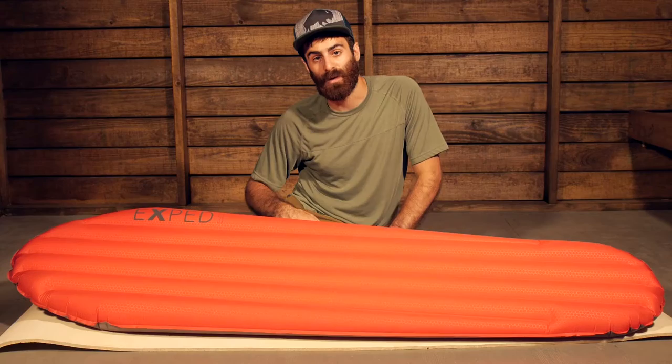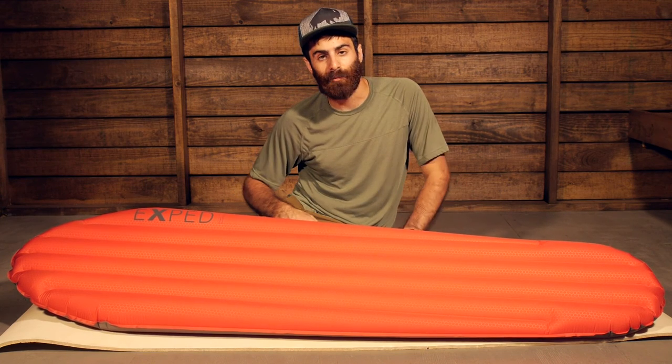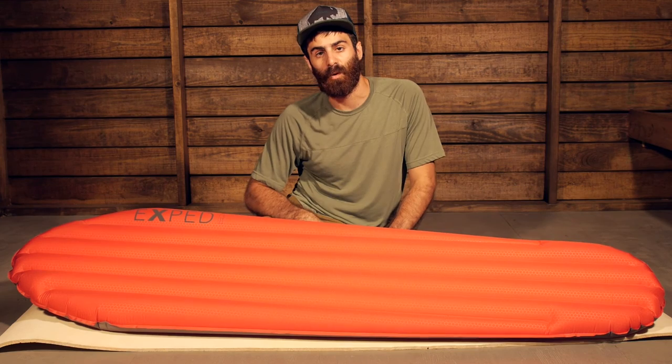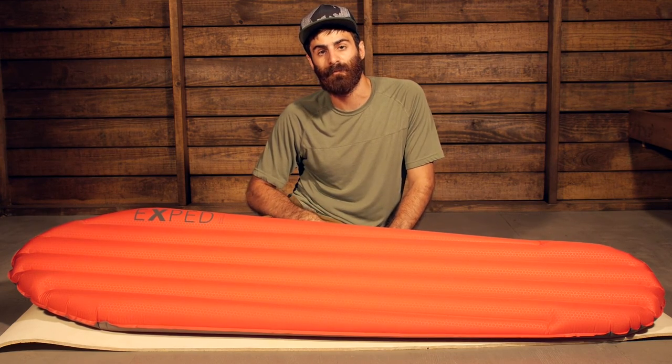So there you have it — the Exped SynMat Winterlight. Super lightweight, nice minimal design, but maximum warmth and comfort for extending your backpacking to four seasons.